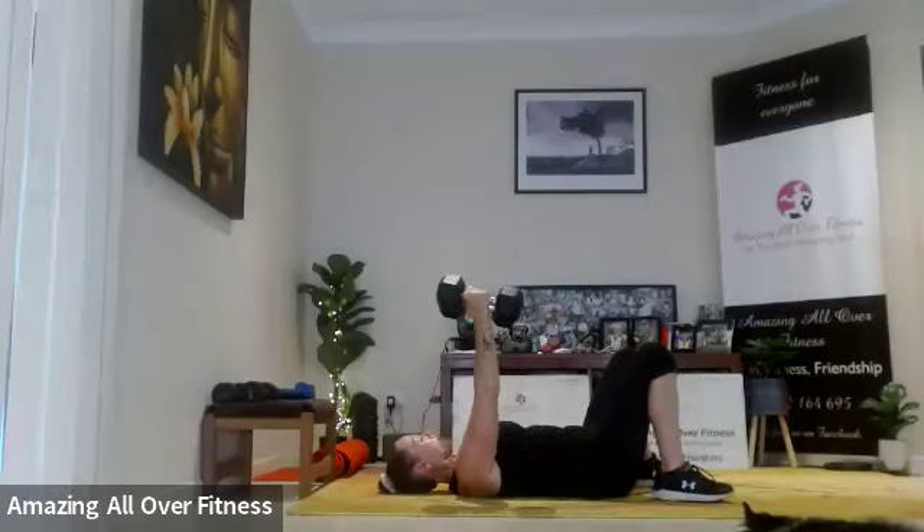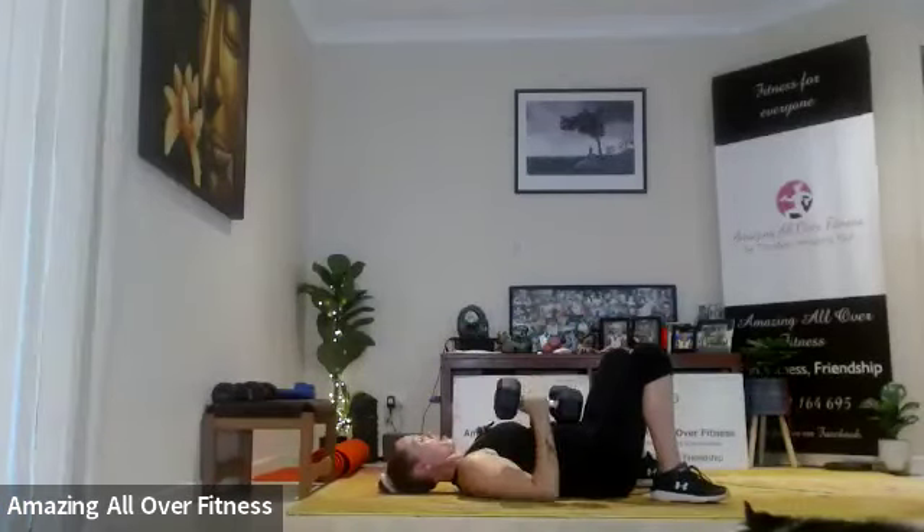Okay, let's bring it down. Tricep press — elbows brush past the ribs. Exhale, let's squeeze it up. Eight, right up and down — nine, good work. Let's do five more.